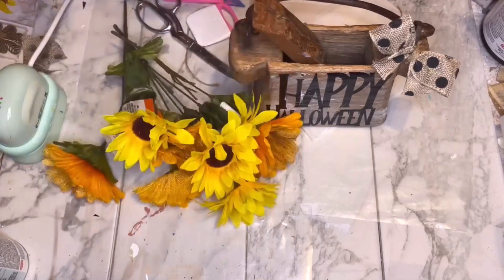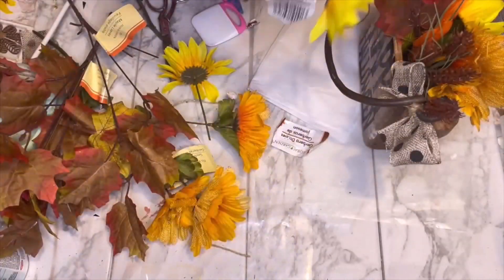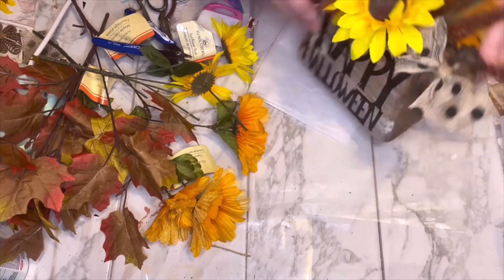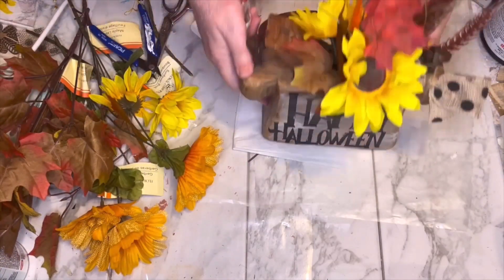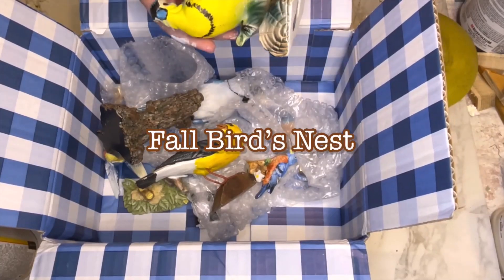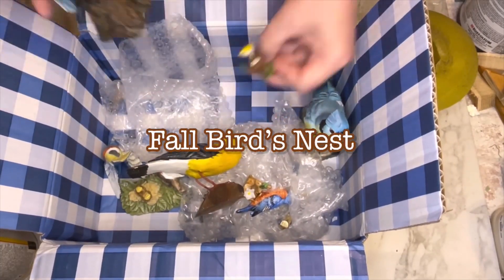When I add the florals you don't really see the bow on the fall side because the florals kind of cover it up — it's meant to be most visible on the Halloween side, because the black matches the black words. I'll give you a better look during the final reveal. Project number three is the fall bird's nest — it's more of an assembly really than a craft.